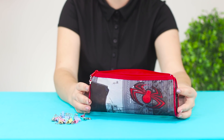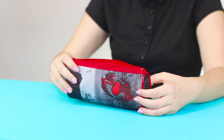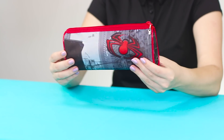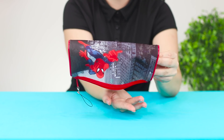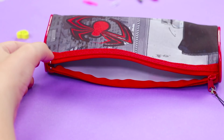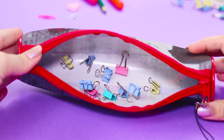The next trick is suitable for classmates playing on a break. Show the audience an empty pencil case, fill it with paper clips, close it, turn it upside down, shake, and whisper magic spells. Unfasten the zipper and nothing falls out — is it magic? No, it's just a shifty trick. Glue wide double-sided adhesive tape to the bottom of the pencil case. The small clips immediately stick to the adhesive tape. That's the whole secret!